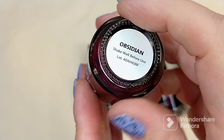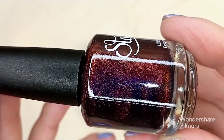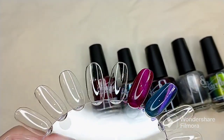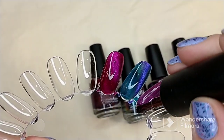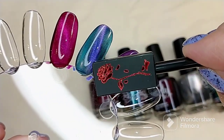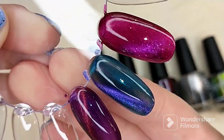This next polish is called Obsidian. This polish dries matte. It is described as a deep purple base with blue shine and a magnetic multi-chrome 3D effect that color shifts from copper to gold. It is a beautiful base color, absolutely gorgeous. And there it is — that is what Obsidian looks like in the first coat, magnetized. Oh my goodness, these are absolutely breathtaking.